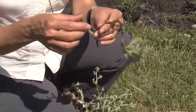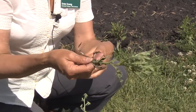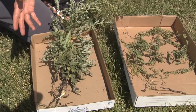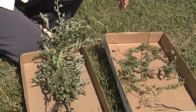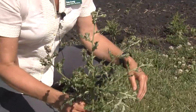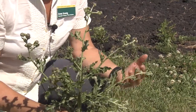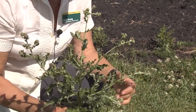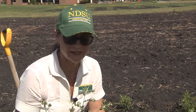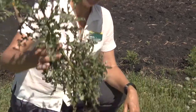For Canada thistle, a piece as small as three-quarters of an inch long can reproduce a new plant, and these fragments can live for a hundred days in the soil. Besides reproducing vegetatively from the roots, they also reproduce via seed. A Canada thistle plant will produce about 1,000 to 1,500 seeds per plant. Most will germinate readily, but unfortunately some go into the seed bank and can live for about 20 years in the soil. The roots can go about 15 feet deep.